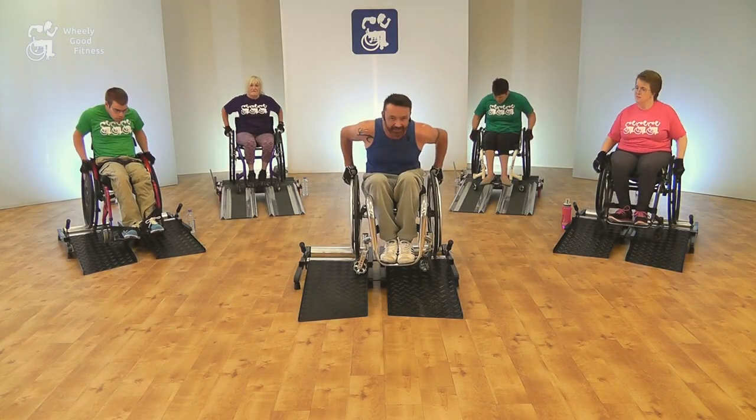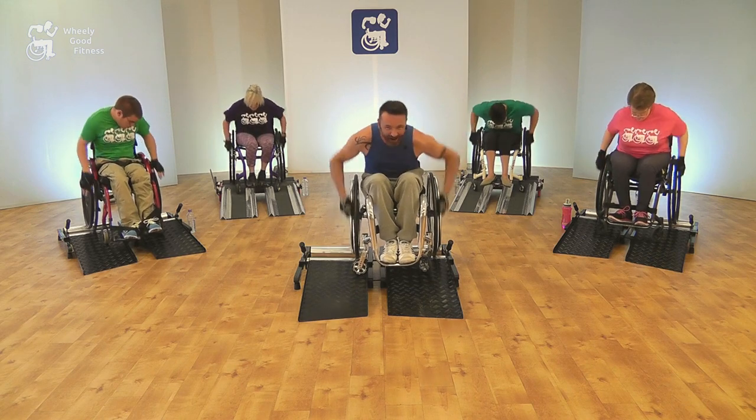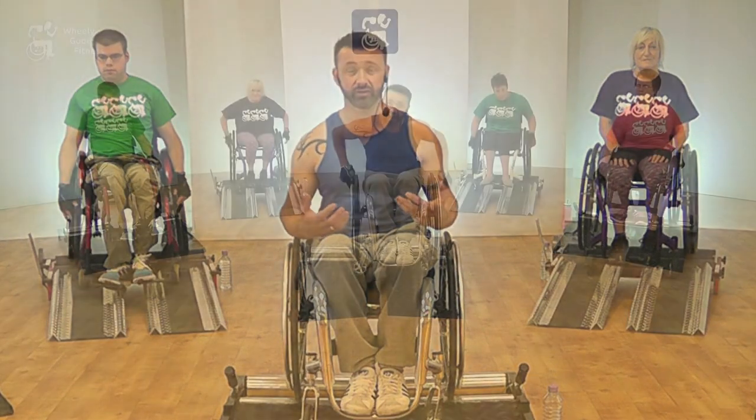Wheel Spin is the latest home exercise DVD brought to you by Wheelie Good Fitness. The workouts are designed to provide self-propelling wheelchair users with a cardio workout, whilst also improving endurance levels and pushing abilities.